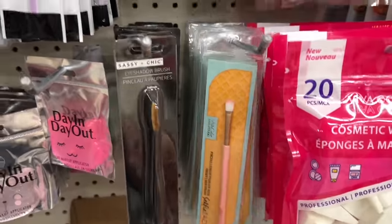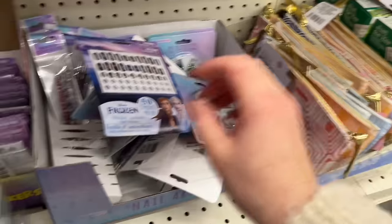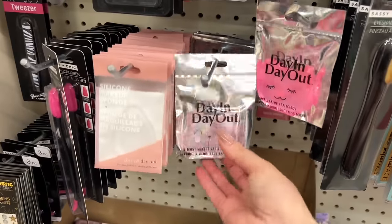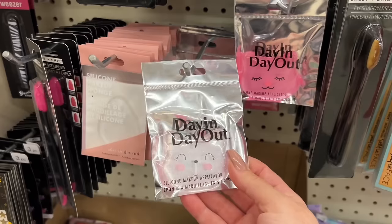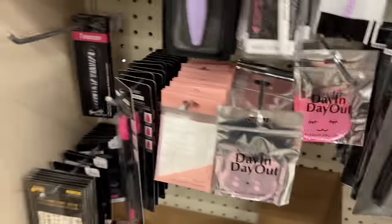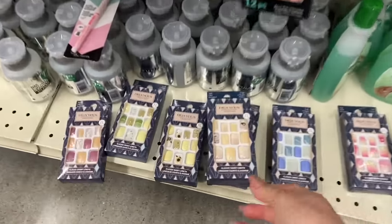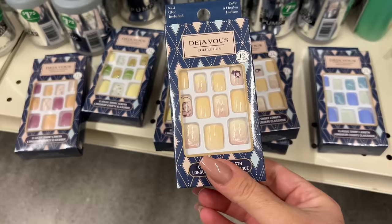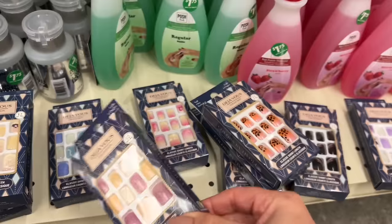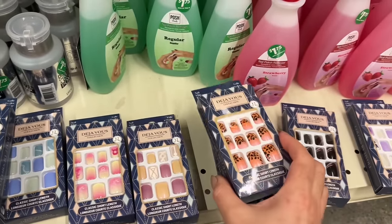Please let us know if it's a good makeup brush. They have little toiletry bags — cute little stocking stuffers. These are new to me, I've never seen them before. I'm not really sure exactly what they do. Lots of nail kits here — looks like somebody's actually gone through them. Pretty colors — they're all organized.